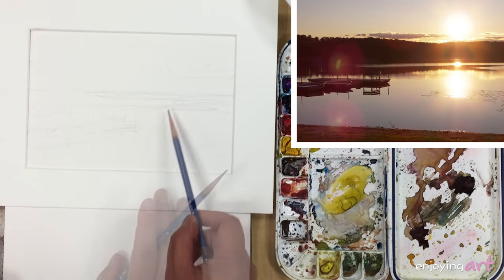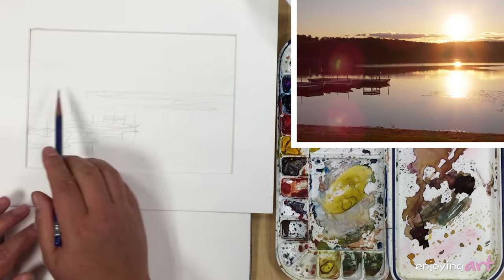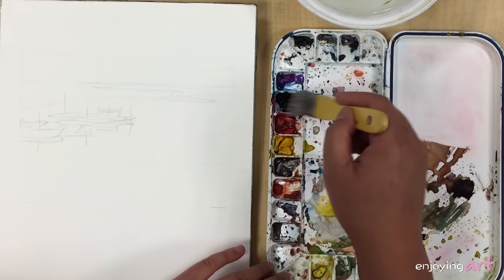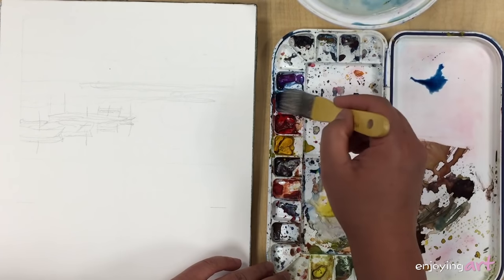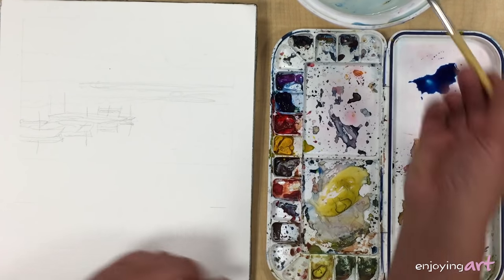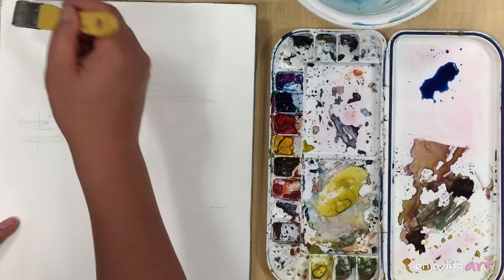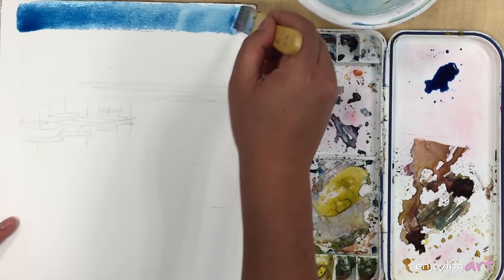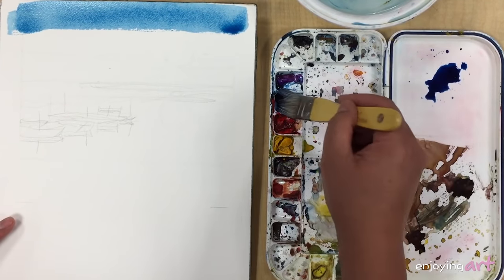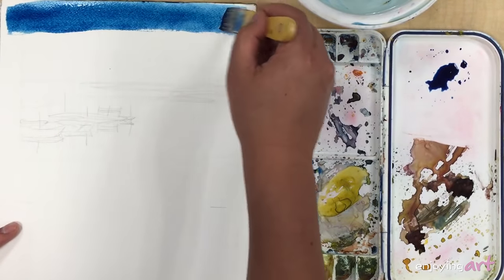We're going to wash the sky color all the way into the watercolors and ignore those dark shapes. We're ready to paint. We get the blue color here, and what we're going to do is start getting a big load of water. We're going to start right outside the frame, and make it even more blue, a little darker.